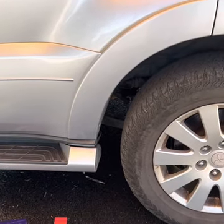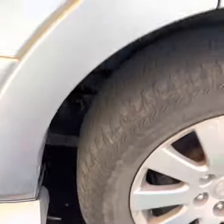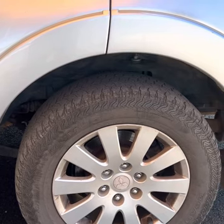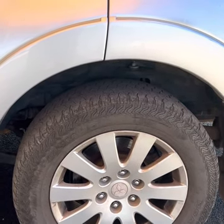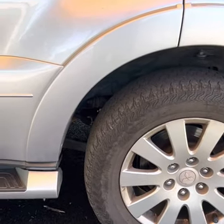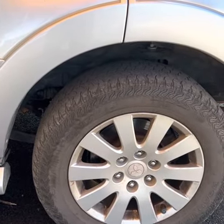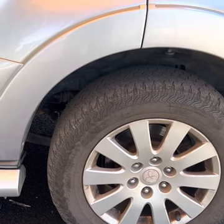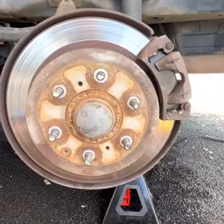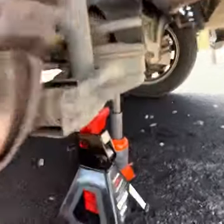The next step is to use this easy wheel nut remover — it makes it really easy to remove the lug nuts on the wheels. I've shown it in the brake pad replacement video so you can have a look there to see how it works. We'll undo the wheel nuts while the car is still on the ground, then jack the car up and put the jack stand in place.